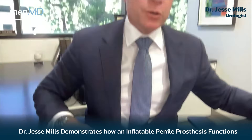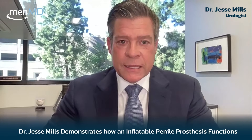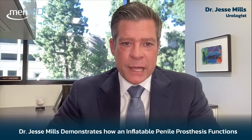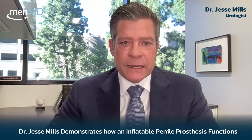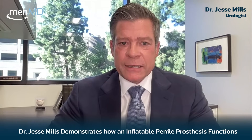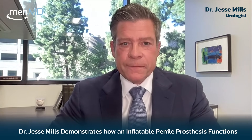You can see the convenience of how you can use a penile prosthesis and how discreet it is. That model really is a real-life implantable prosthesis in a silicone mold, and it does look about like that in a man. It's very difficult to tell someone actually has an implant in place when they're flaccid.